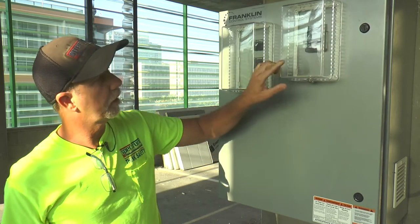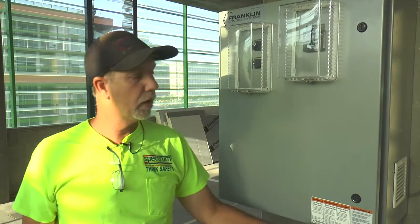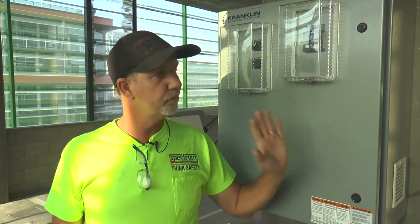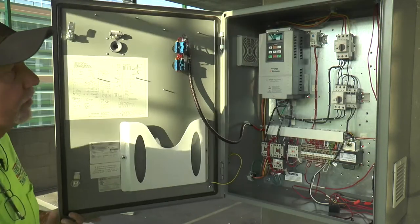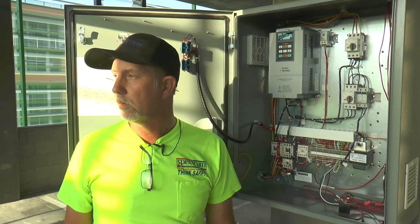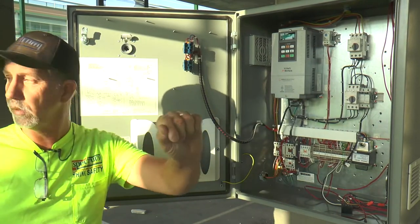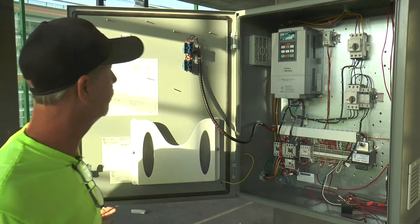With the building engineer, I want to point out that we have a power switch here with a lockbox. What we've done to ensure no one messes with the power is that we've disconnected the actual shaft that goes to the disconnect. So it's actually free play, which means no one will be able to turn it off manually if it gets tampered with — it keeps it online.